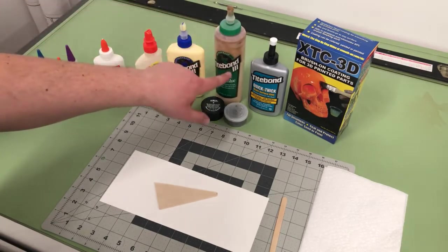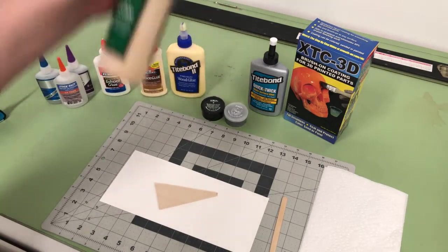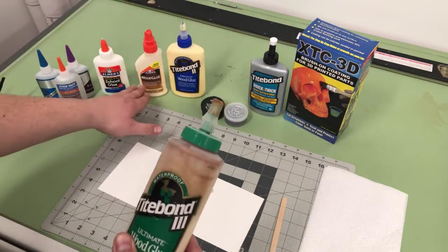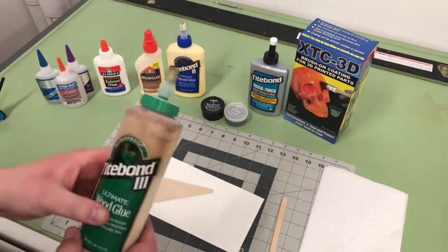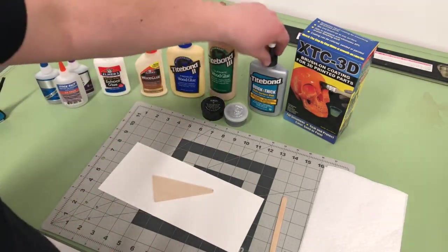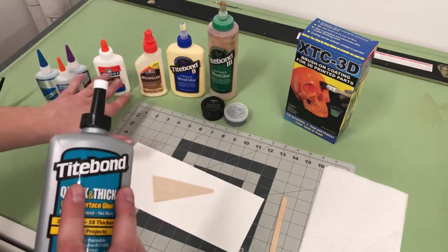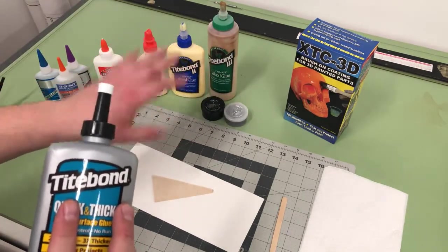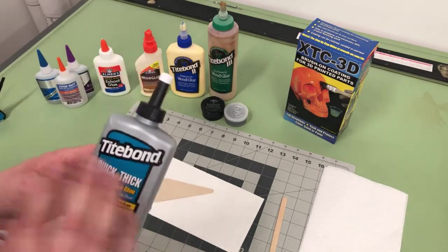Titebond 3 is waterproof, not just water resistant. It has a much longer open time just like the original wood glue, so you get a lot of set time — definitely something to consider. Most of these glues have quite a bit of shrinkage, which is fine; it can pull parts tighter, but it just depends on the application.